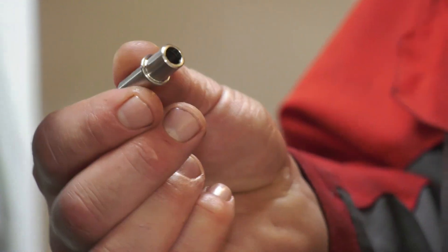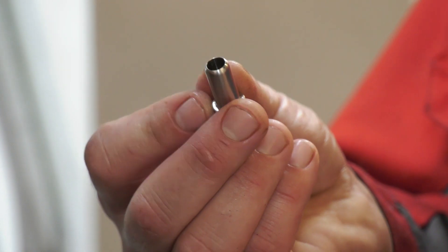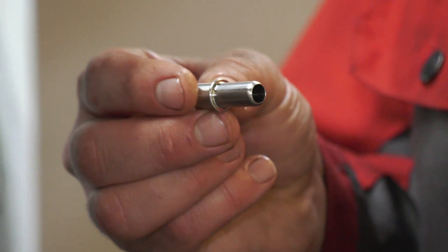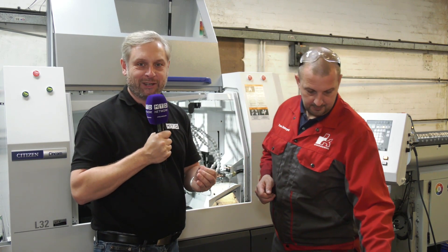It was a batch of 5,000 off, which is perfect for a machine like this. One of the big reasons they bought it was for running lights out — 24/7 if required, making it really efficient. A quick showcase of components here at RK Engineering in Atherston.